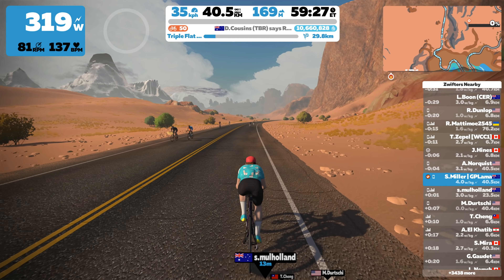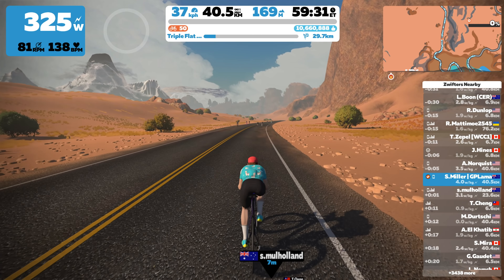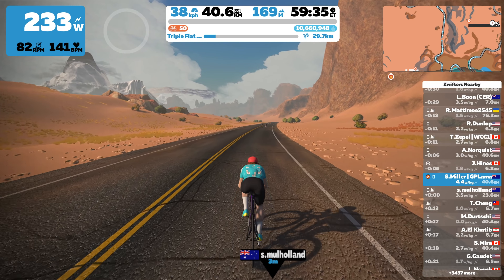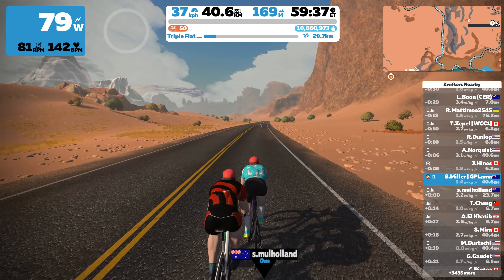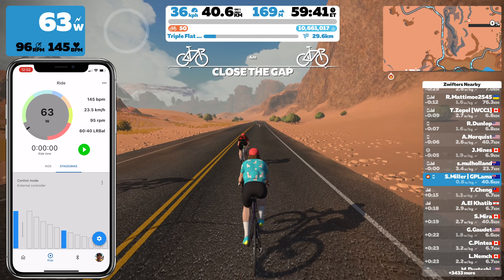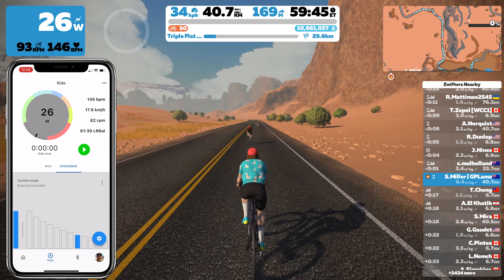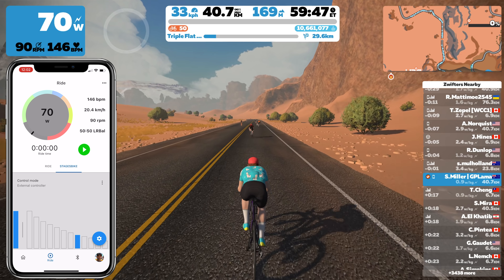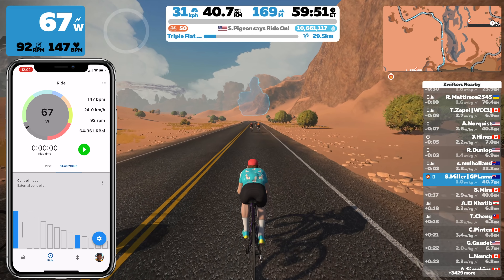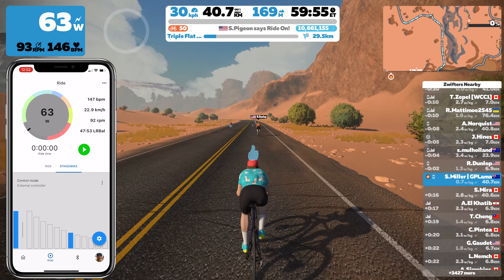With everything configured, I've loaded up Zwift. You can run the SB20 without the Stages cycling app loaded — it runs in effectively a headless mode and the gear changes work as configured. But if you do load the Stages cycling app, you will get the gearing information on screen as well as the new stats provided within the app, which match what's being sent through to Zwift one for one. You also get left/right balance on here too, as well as the gear change sound.